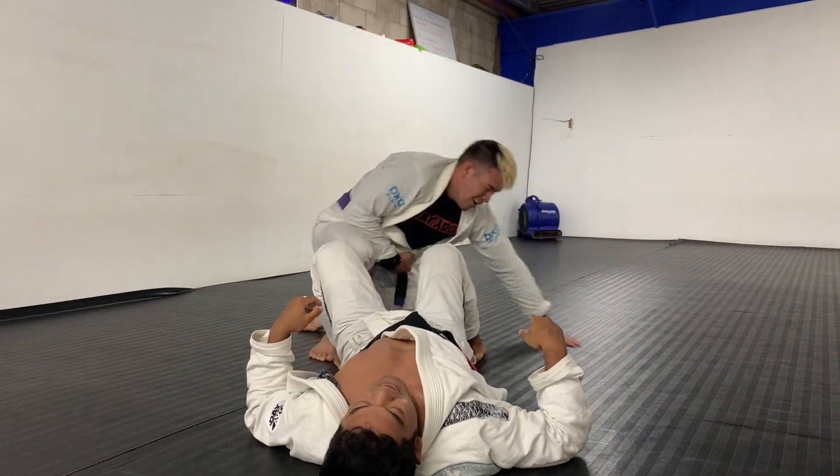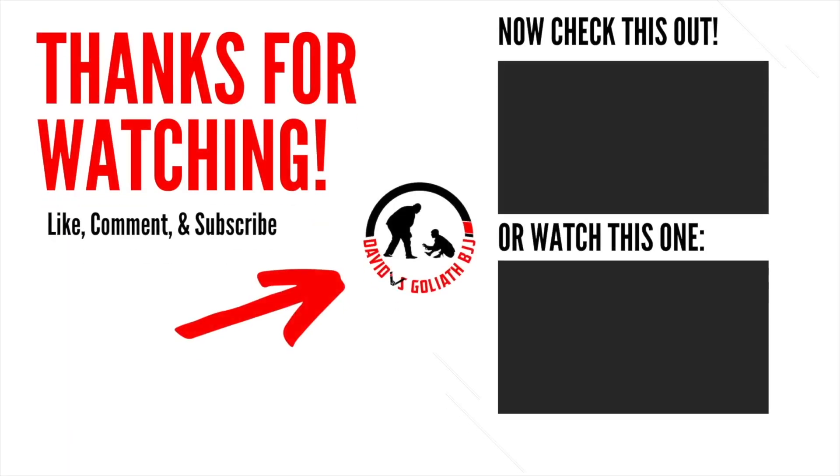Okay, so there you have it guys — hope you enjoyed another live roll breakdown. If you enjoyed the video, please give it a like, be sure to comment and subscribe, and we'll see you in the next video. Thanks for watching!